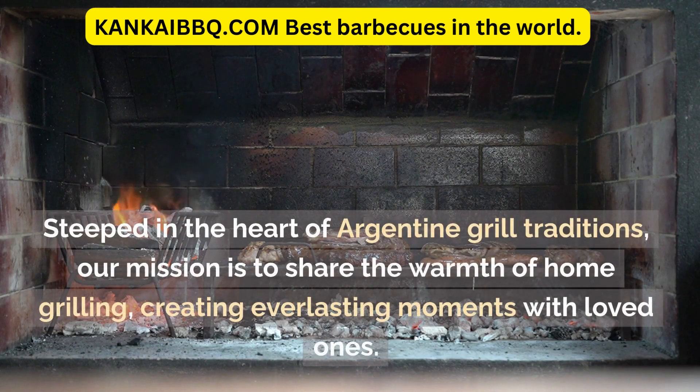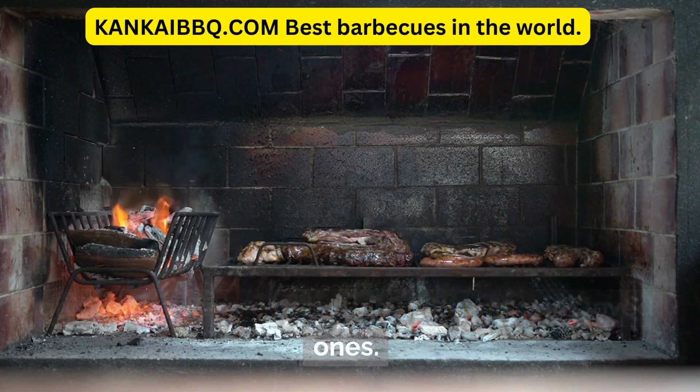Steeped in the heart of Argentine grill traditions, our mission is to share the warmth of home grilling, creating everlasting moments with loved ones.